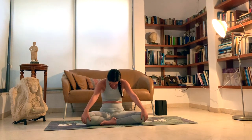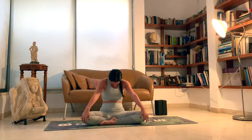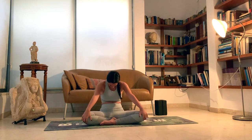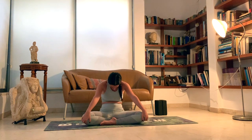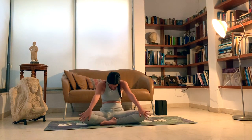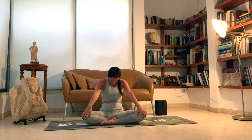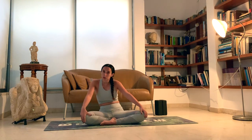Inhale, exhale. Feel free to do a couple more at your own pace. Breathing deeply, connecting your breath to your movement. One more. Meet back at the center, doing a couple circular motions of the spine.